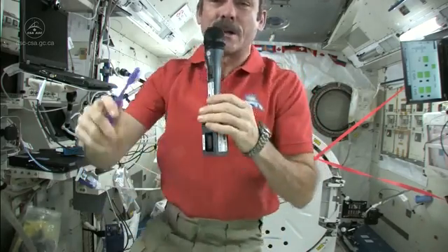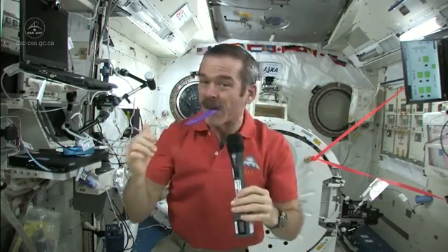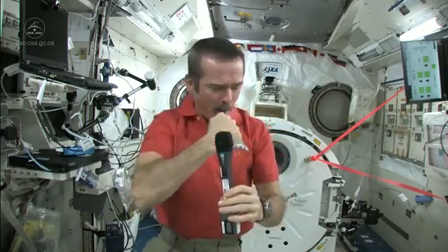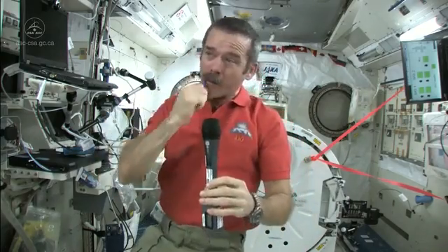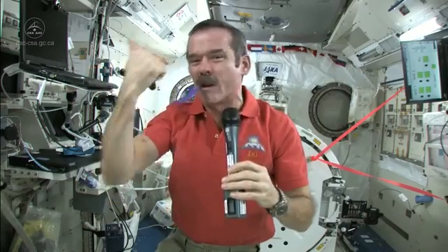Brush my teeth just like normal. Get them all — especially the ones in the back. You should brush your teeth with toothpaste for about as long as you can sing Happy Birthday. That should be long enough.